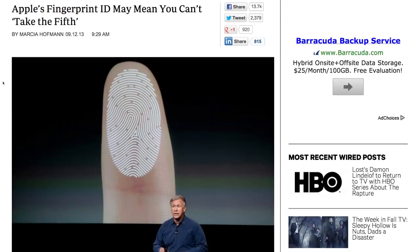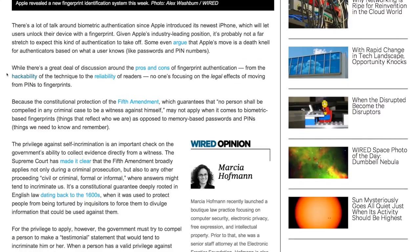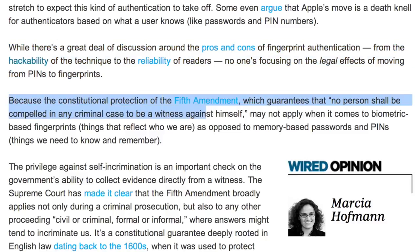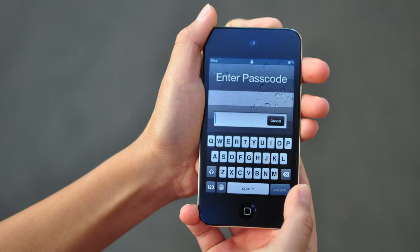That being said, I want to get back to the original question: is this a safe way to store fingerprint data? Should your fingerprint data be stored on your phone, and can it eventually be used against you? According to Marcia Hoffman of Wired Magazine, the answer is yes. While there's a great deal of discussion around the pros and cons of fingerprint authentication — from the hackability of the technique to the reliability of readers — no one's focusing on the legal effects of moving from pins to fingerprints. Your fingerprint is a physical token rather than something you remember that lives in your mind, like a passcode.